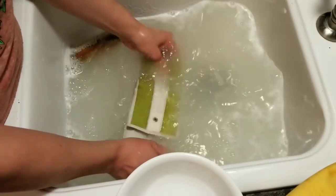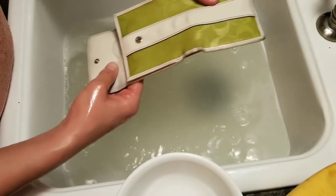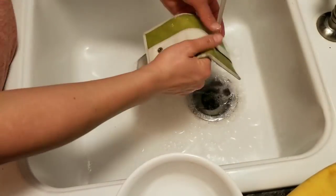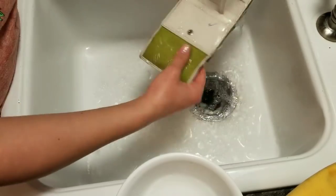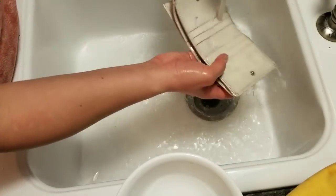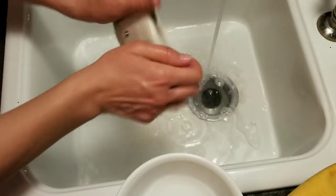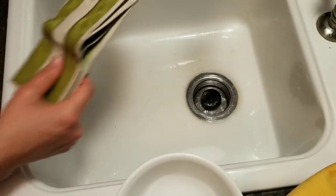Alright, I think we're pretty much done with this item. I think it's as clean as it's going to get — I don't see any big spots on it. So we're going to drain this water and rinse all of the sudsy stuff out. We are done with this item. I'm just kind of pressing it out. So let's let that dry and I will show y'all the after.